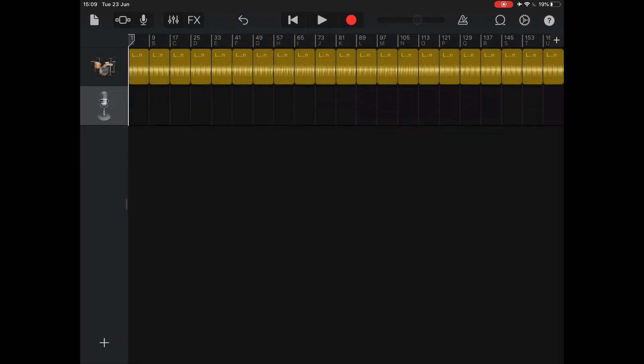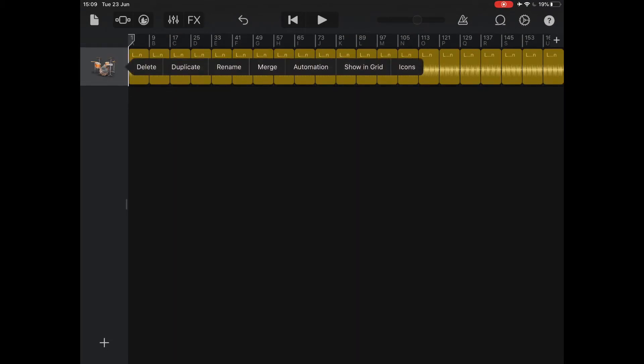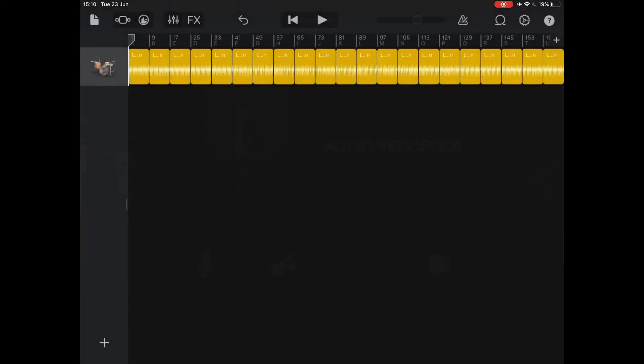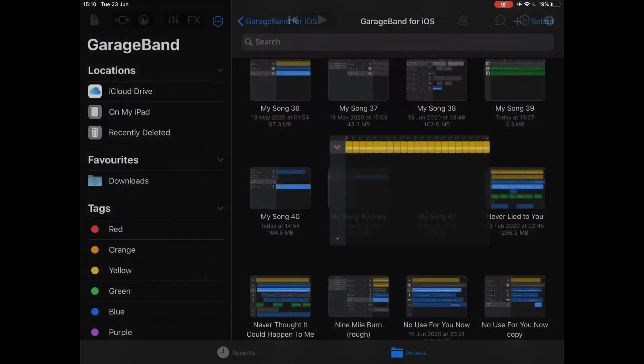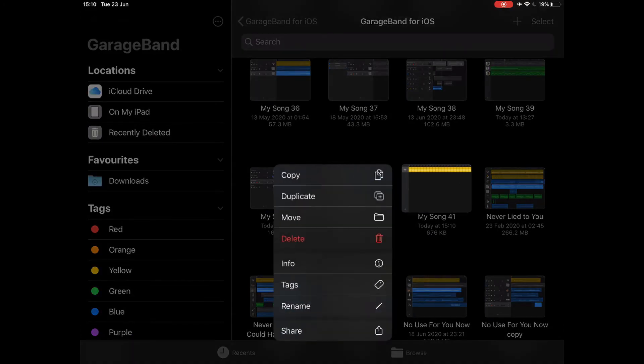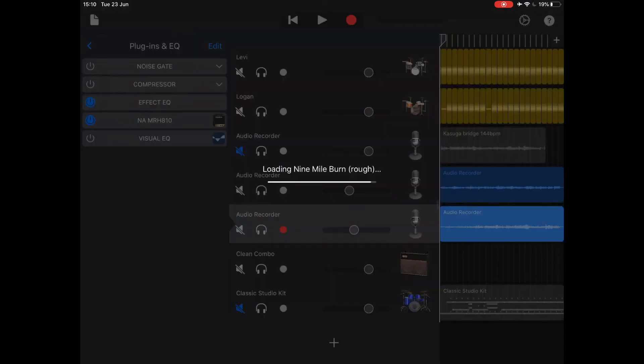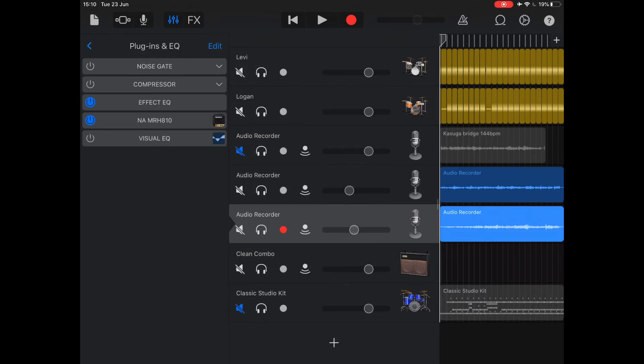Now in true old-fashioned British television style, there is one I prepared earlier — so we're going to scrap this little project and jump into the one I've already started working on. As you can see, I've been working a little bit on the drums and the arrangement. There are a couple of guitar tracks in there — I actually added a second guitar track. I'll just play that for you very quickly so you can get a feel for possibly the way the arrangement is going to go.